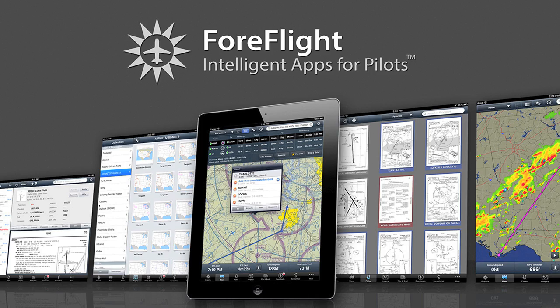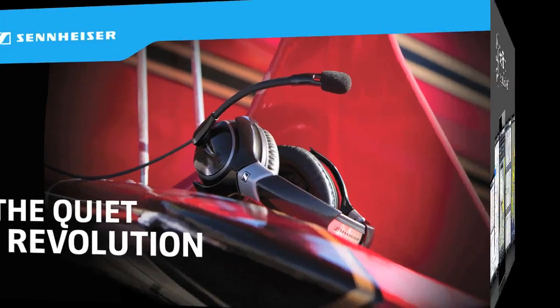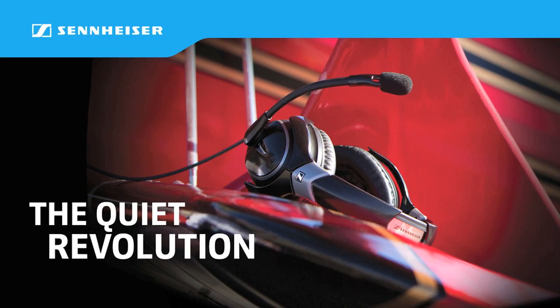Brought to you by ForeFlight, makers of intelligent apps for pilots. And by Sennheiser, the quiet revolution.